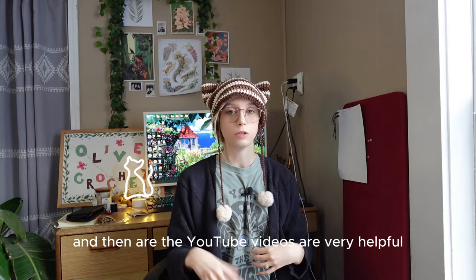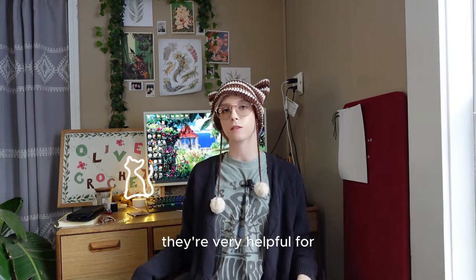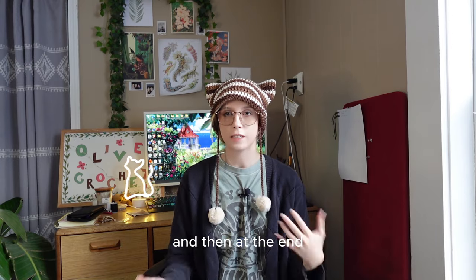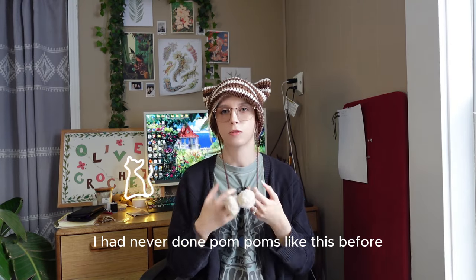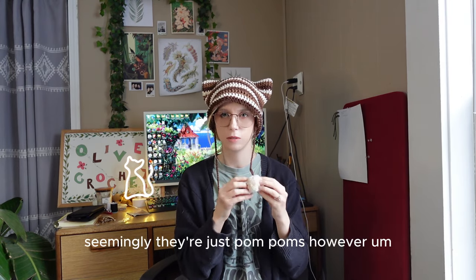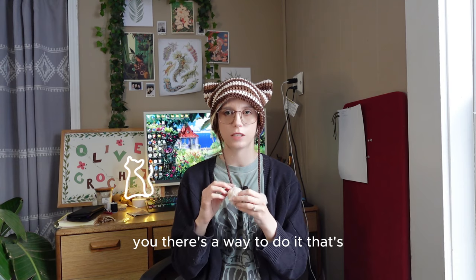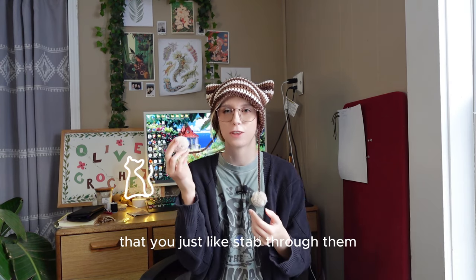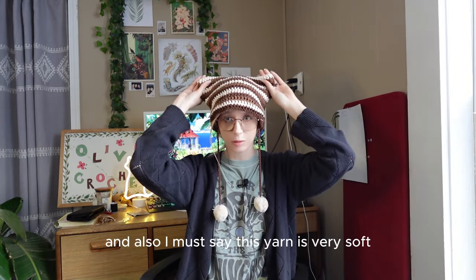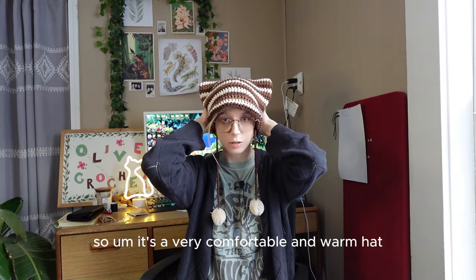The YouTube videos are very helpful, especially if you have absolutely no idea how to crochet — they go really slow and are very clear. At the end, I had never done pom-poms like this before and was a little worried because they don't seemingly have any way to attach them. However, it's actually fine — there's a way where you just stab through them. I didn't even know that was a thing. And this yarn is very soft, so it's a very comfortable and warm hat — I can tell it's warm because I've only been wearing it a few minutes and my head is already warm.